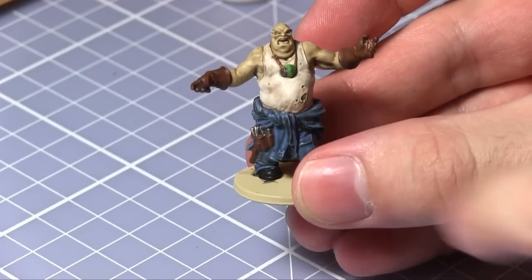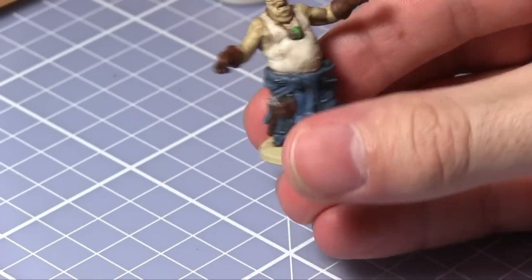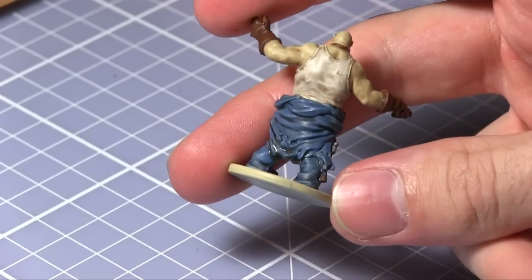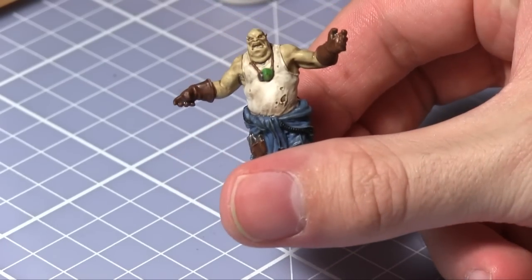Now that the wash is completed it is time to do the highlights. This can be achieved by painting over an area with the same colour that was used upon it before the wash. You can also mix in a bit of brain matter beige in order to lighten up the highlight.